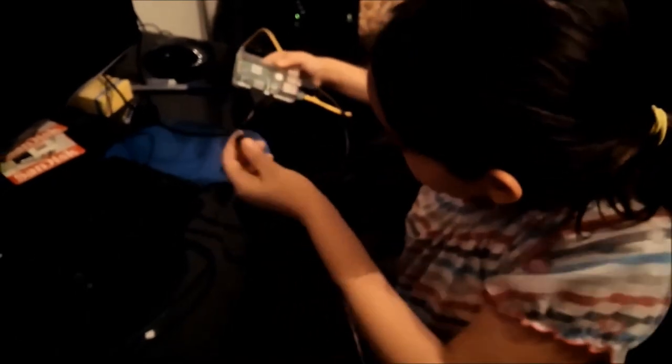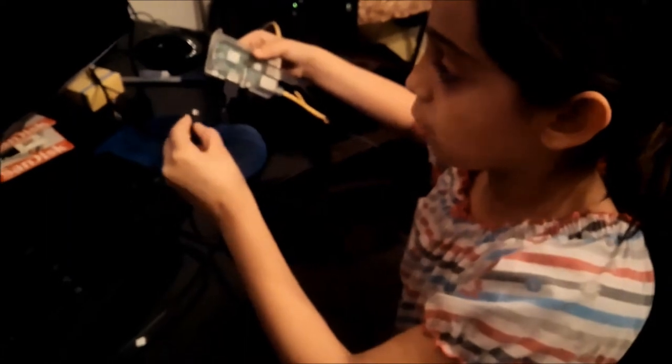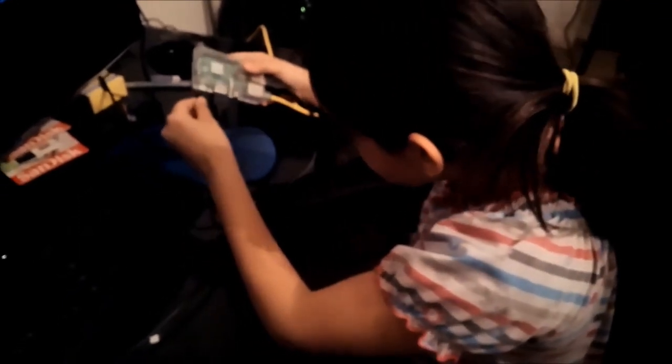Here we have the micro USB, and this one charges the Raspberry Pi. Let's plug that in — you can see it's charging up.